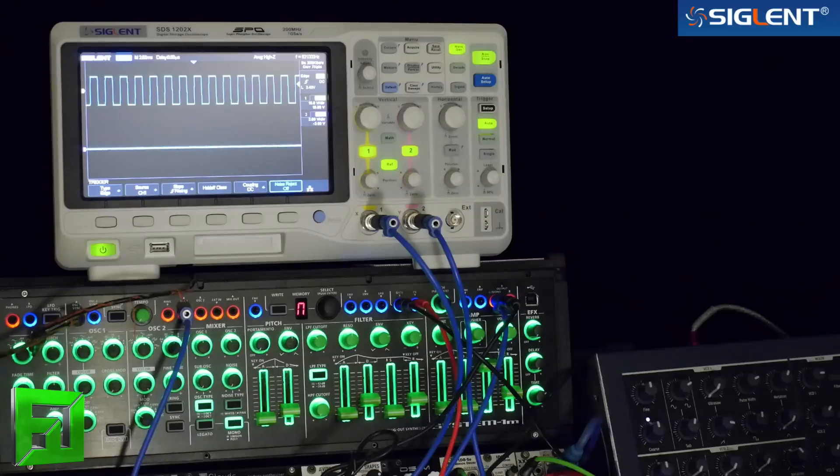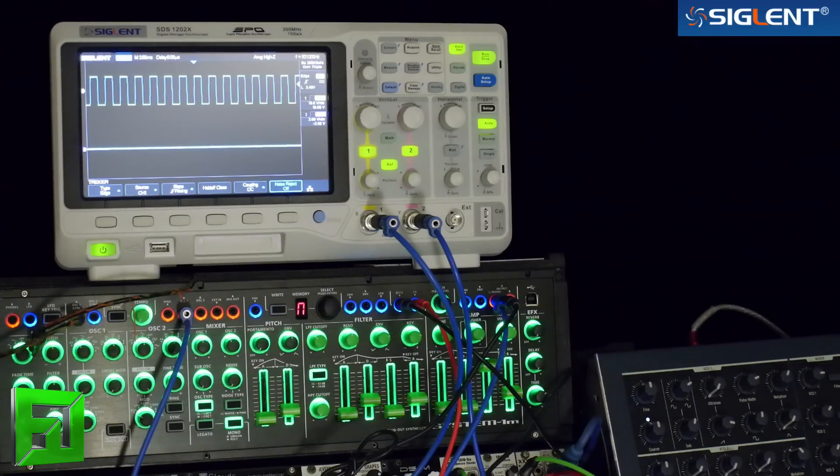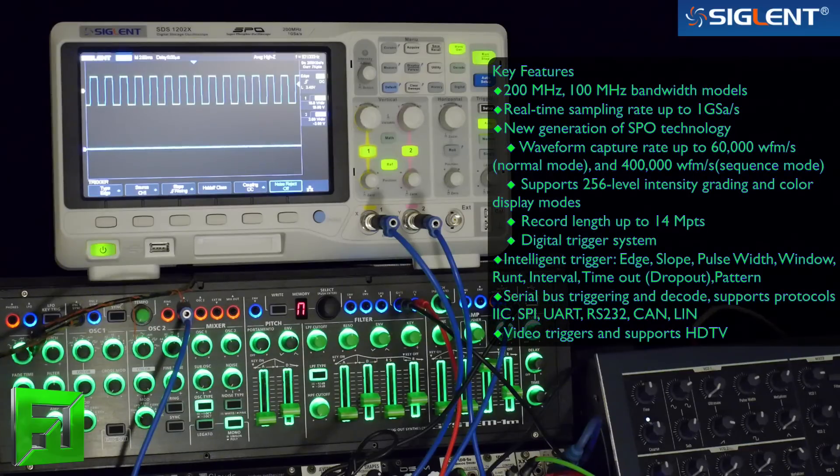The first thing you're going to notice about this oscilloscope is that it has a huge screen on it. The screen is super useful — it's not just a simple digital oscilloscope screen. This thing is what they call their super phosphor oscilloscope, so it has this grading technology that gives you 256 levels of intensity. You can sort of emulate the look of an analog scope. The waveform capture rate is 60,000 waveforms per second in normal mode, and 400,000 waveforms per second in sequence mode.